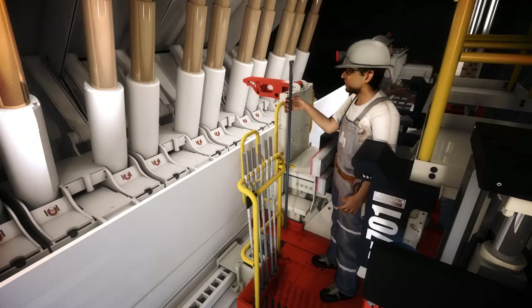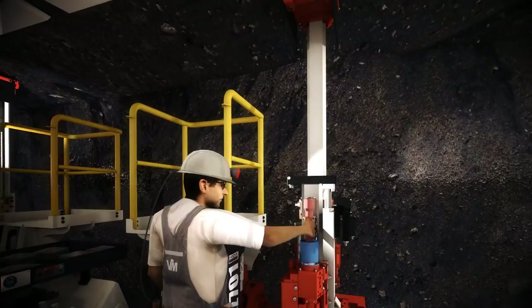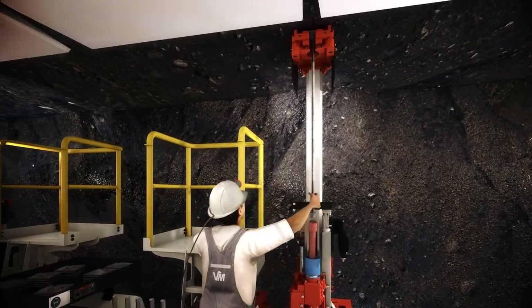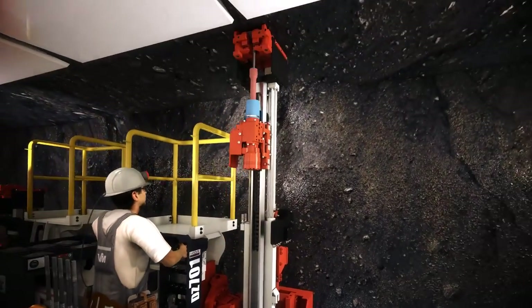The Sandvik DZ701 is designed to install a range of bolt types, from standard solid bar bolts to long cable or tendon bolts, plus various self-drilling bolts, providing reduced installation time and improved safety by significantly reducing manual handling during the installation process.